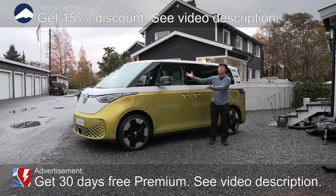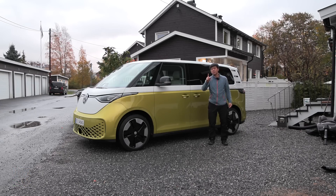Yo, what's up? Finally it's here, the Volkswagen ID Bus. In this video we're going to do an interior view. I will also include the baby stroller and the baby seat test.